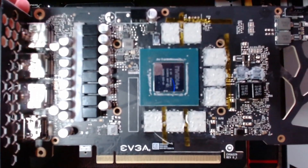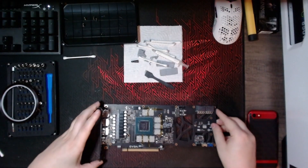Here is how it looks after putting the thermal paste on the memory chips. Now we'll move on to applying paste to the copper plate.